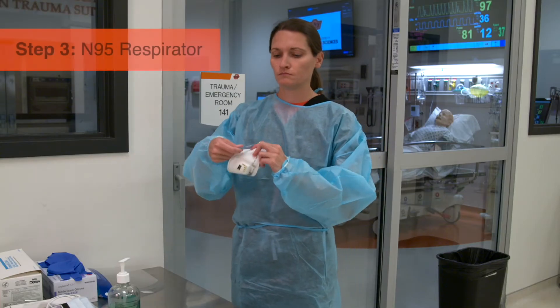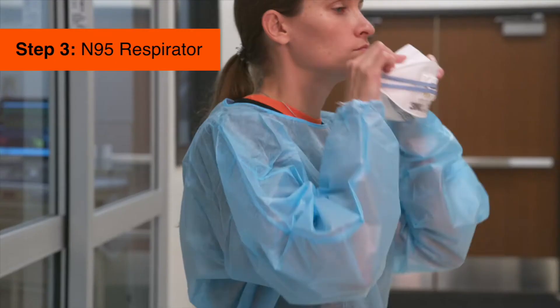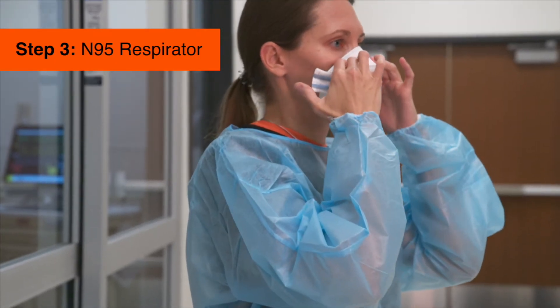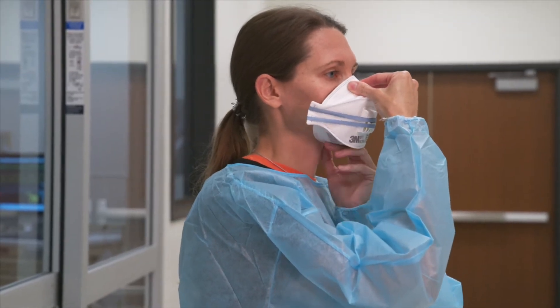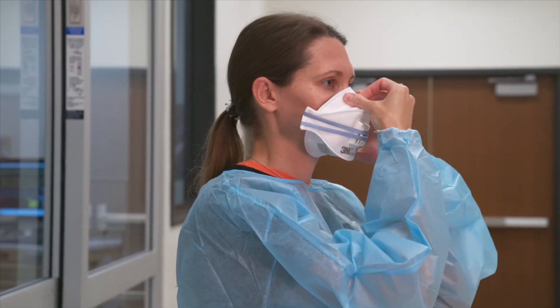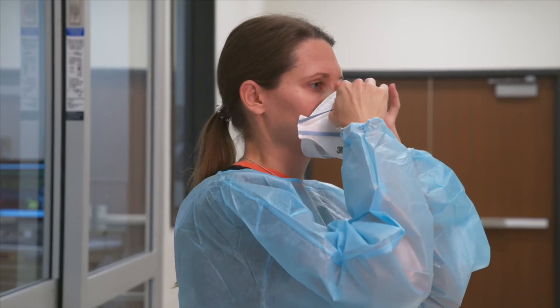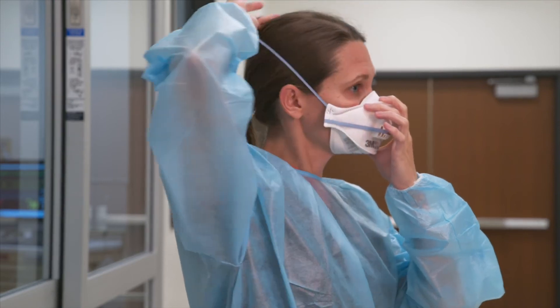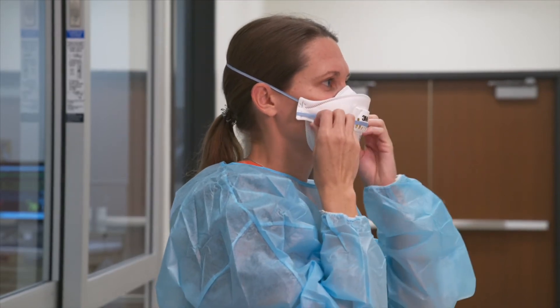You're now ready for the N95 respirator. When using a respirator with a nose piece, fit it to your nose using both hands — do not bend or tent the respirator. Extend the respirator under your chin, protecting both your mouth and nose. Pull the top strap over your head, placing it on the crown. Then pull the bottom strap over your head, placing it at the base of your neck.